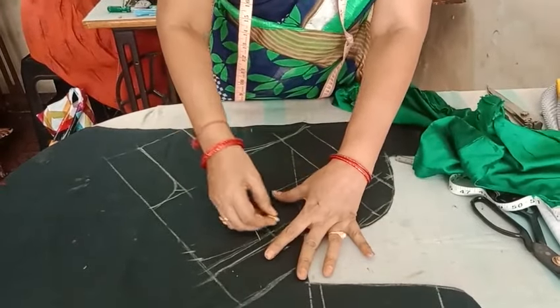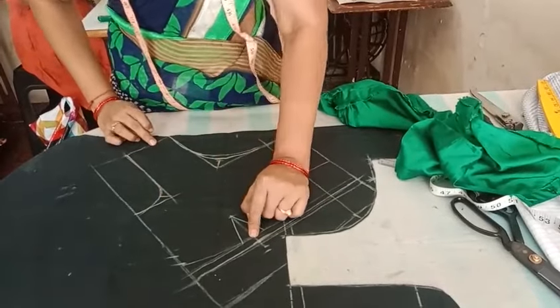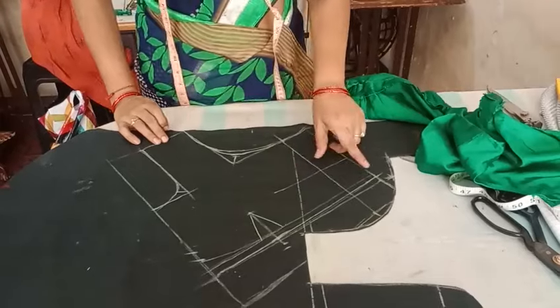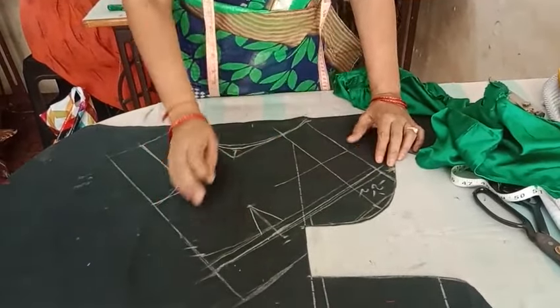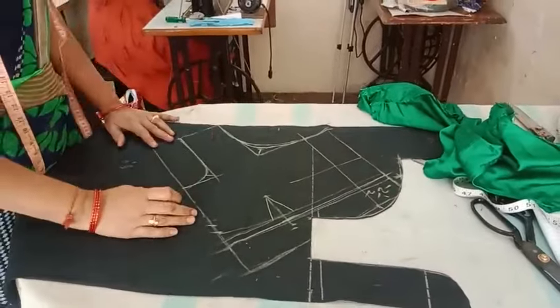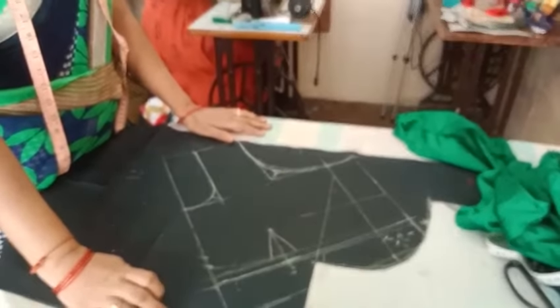The 2nd of this point was to show you the 2nd point. Instead of the 2nd point, we are getting 1 point — the 2nd of this point is to show you the 2nd of this point.